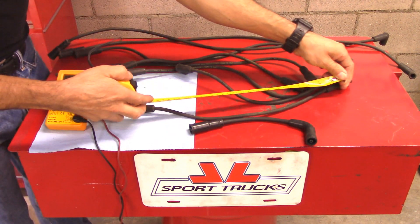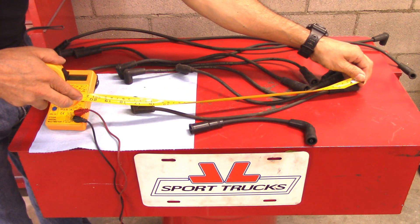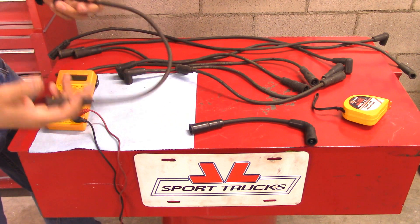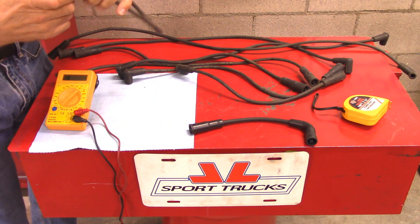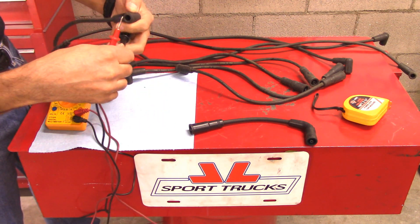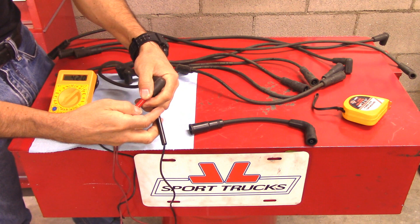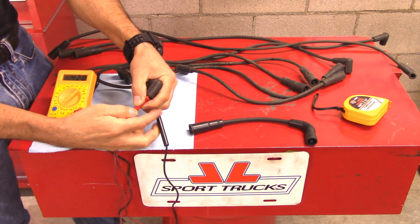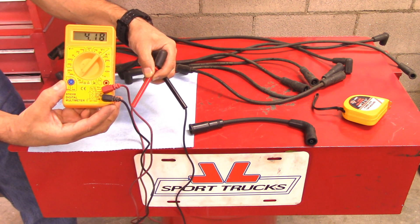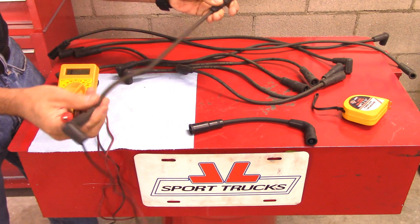Now we're going to measure these wires. This one is a little over a foot and a half. So if for every foot we're talking 4,000 ohms, it should be somewhere around 6,000 give or take. So let's take a look. It's about 4,200 right here on our meter. Remember I have it on the tens of thousands, so that's why it shows 4.18. This one is within specs.